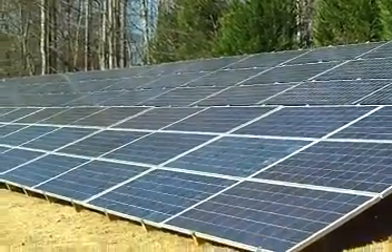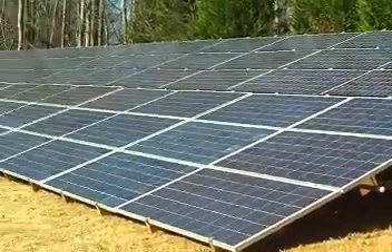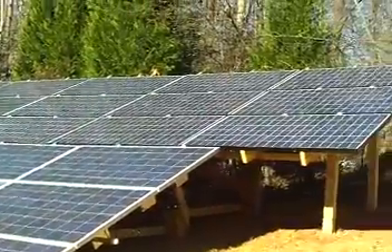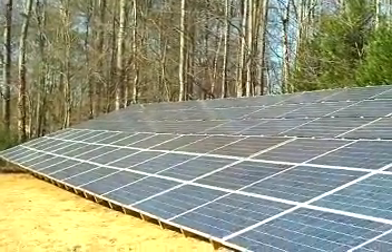This is the solar array I built myself. It's 20 kilowatts of power. I have 45 Canadian Solar 225-watt panels on the bottom of the first three rows, and on top of those I have 45 Evergreen 225-watt panels from the Evergreen auction recently.